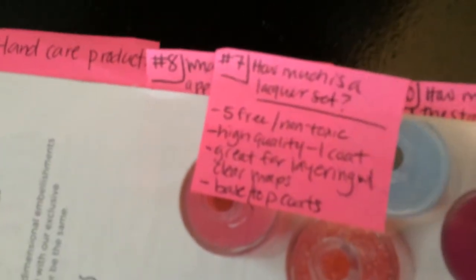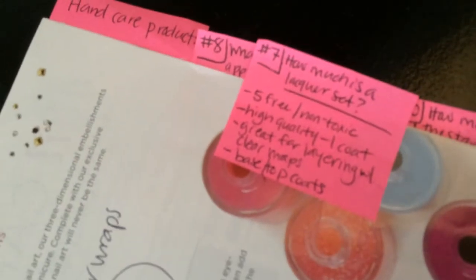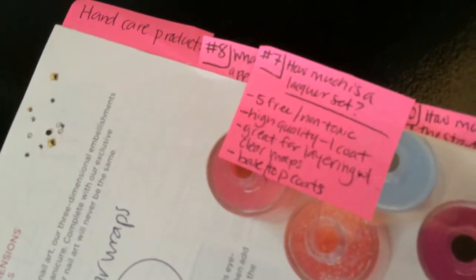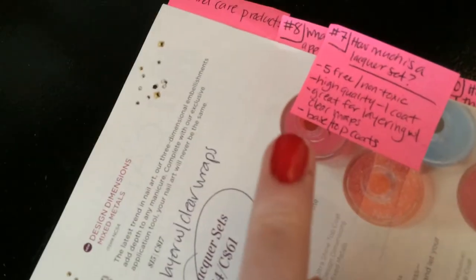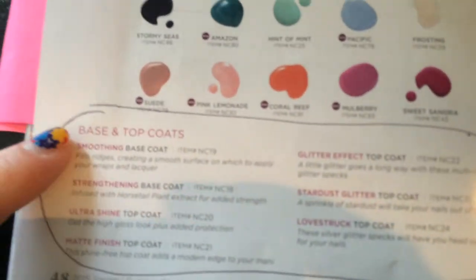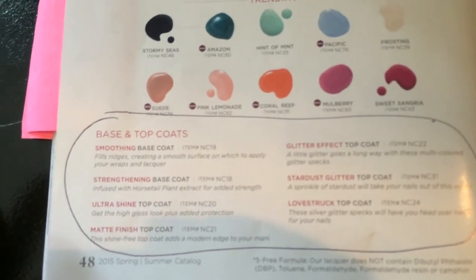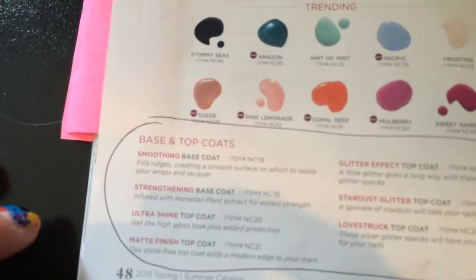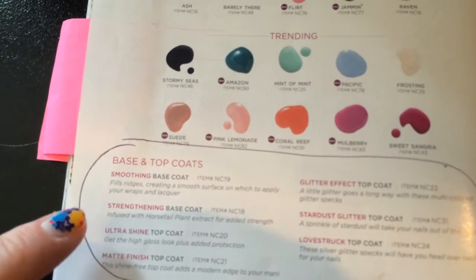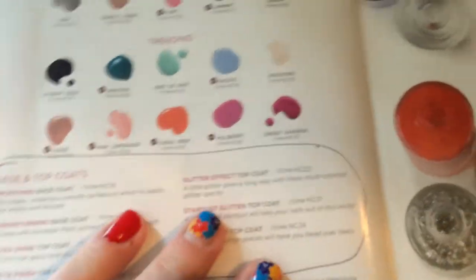Number seven: how much is a lacquer set? They turn the page — the answer is $54. I talk about how it's five-free, non-toxic, high quality, and you really only need one coat. It's great for layering with the clear wraps. I also talk about the base and top coats — how you can get different effects, matte or glossy — and how the base coat works great with both wraps and lacquers.